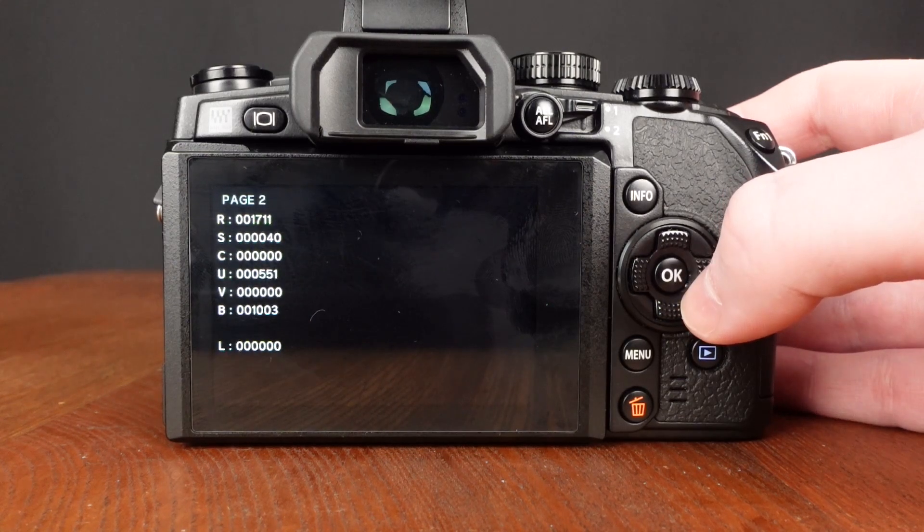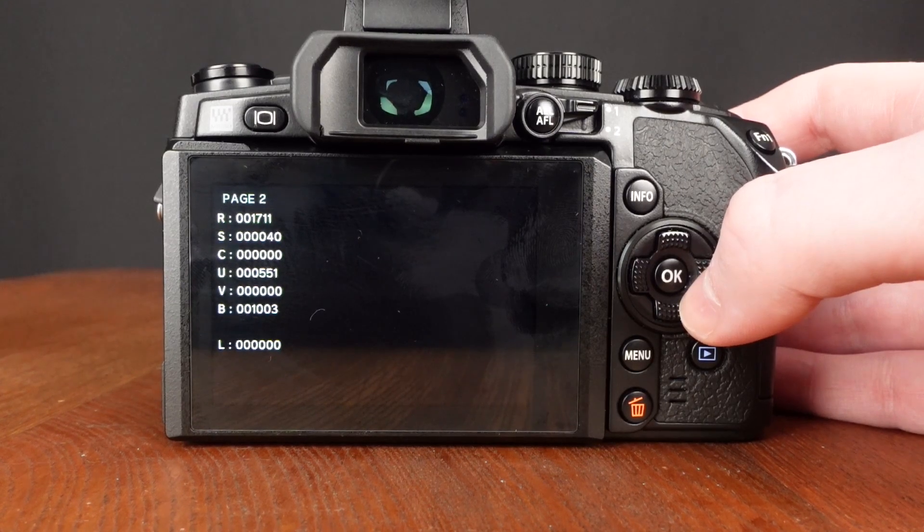When you press right, you'll come to page two. This will display the shutter count on the first line. It is marked with the R, though that can be a different letter combination on a different camera body.